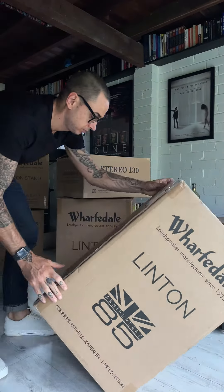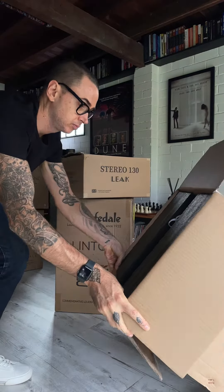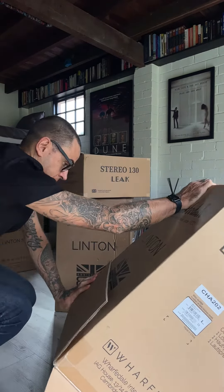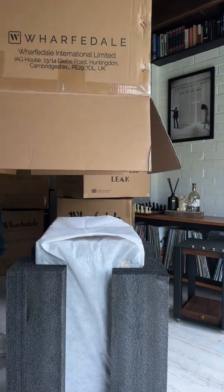First, open the loudspeaker boxes from the bottom. When you once again rotate them the right way up, you'll simply slip the box off instead of reaching in to pull the speaker out. This will significantly reduce the strain on your back.